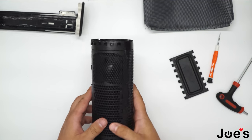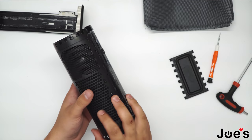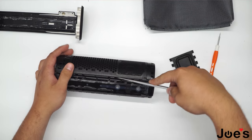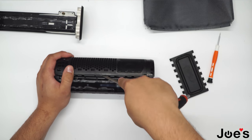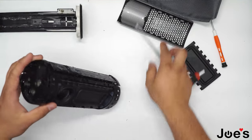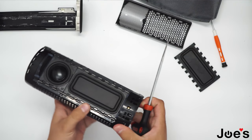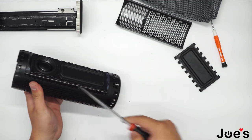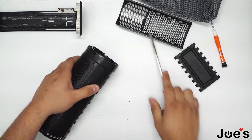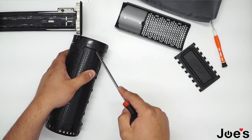Once you have identified which passive radiator needs replacement — there are two on each side — you can open up the side by inserting your pry tool right about here in the split. Once you have done that, take off the Bluetooth board because you will need to take off the hinge pins that run alongside the speaker. Get this by just prying it up right there.